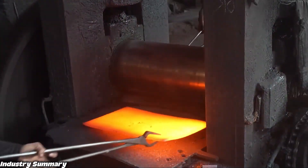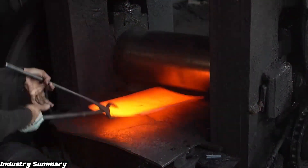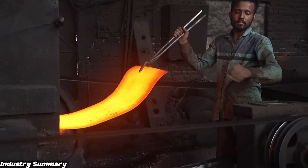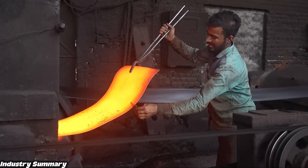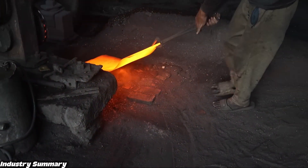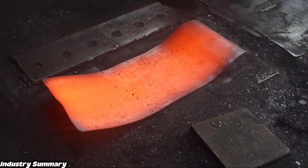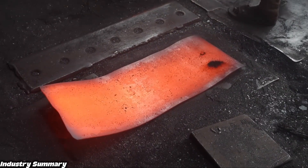Each time this metal passes between the rollers, its thickness is reduced and its length is increased. Once the metal has reached the desired thickness while still hot and malleable, it is easily flattened and leveled with hammering, so that after cooling it becomes perfectly smooth and ready for further shaping.